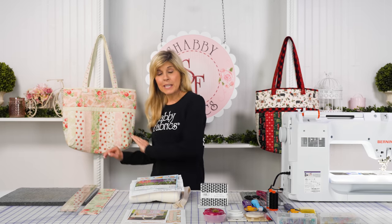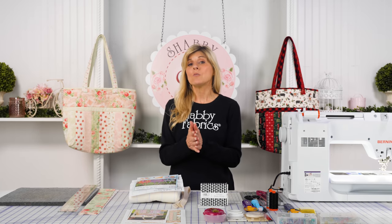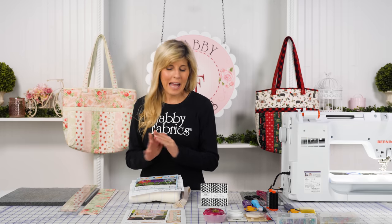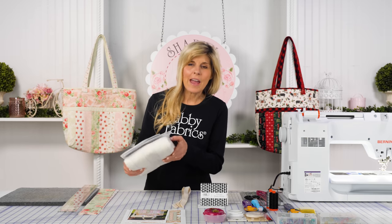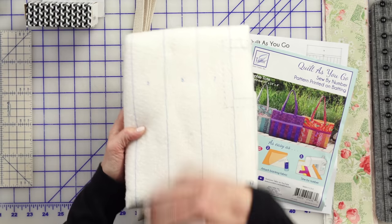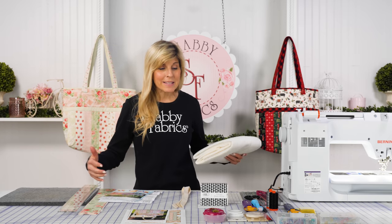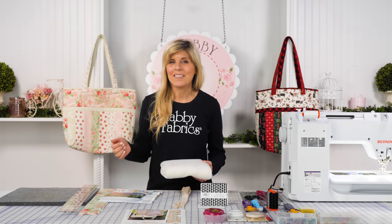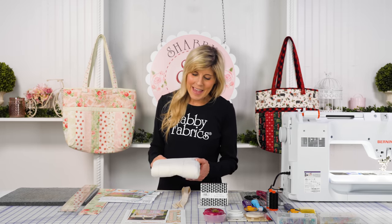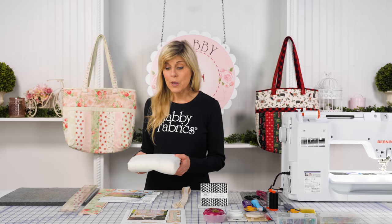We have some limited kits available, with other collections coming up where we'll have kits, or maybe you just want to buy the batting kit and use your own fabric. I'm going to talk you through all of the steps. Your kit will look like this — you have the pre-printed batting, and everything is numbered. This is going to take up a lot of space, so I'm going to do my best to clean up and cut here and there so you can follow along.